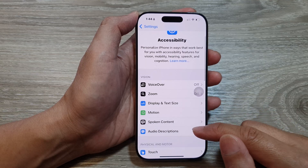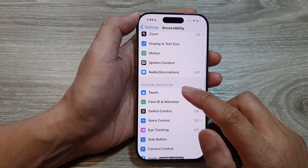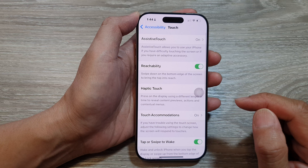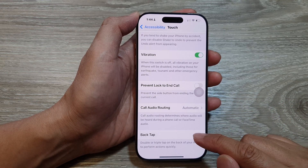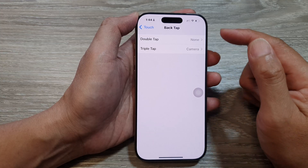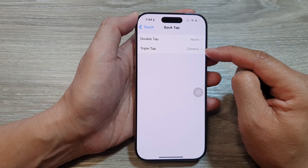Next, scroll down and tap on Touch. After that, scroll down to the bottom and tap on Back Tap. Here you can choose Double Tap or Triple Tap.